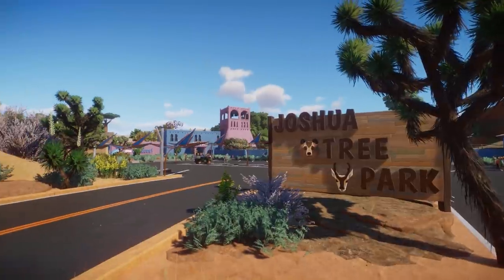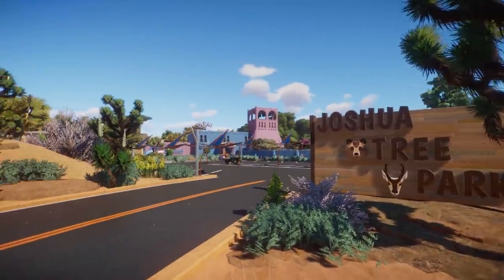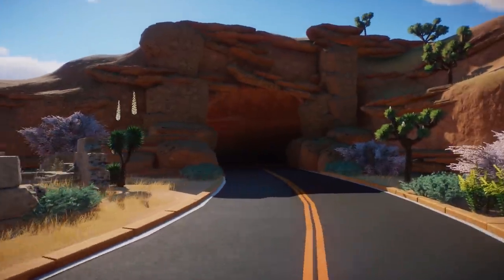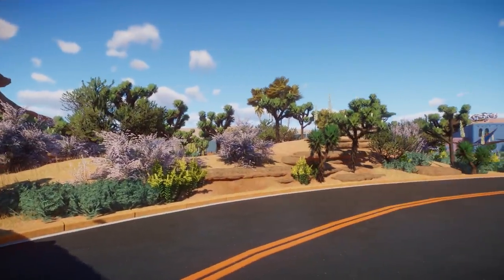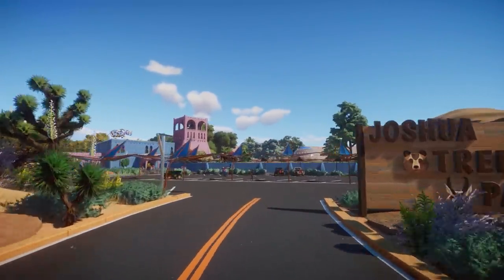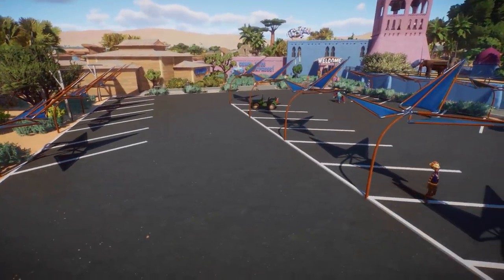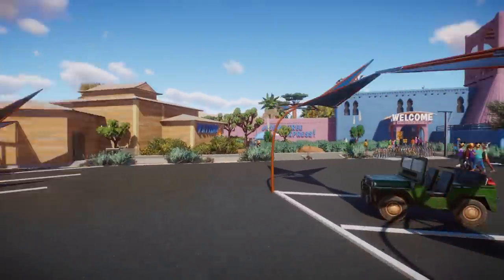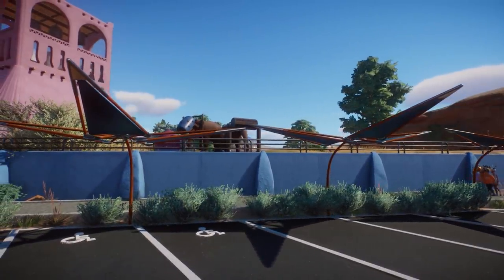This already looks super nice. I love that we are getting a more Africa pack-themed zoo — that is going to be very exciting. I really like these temple pieces here, and the foliage work and rock work look great. I love the parking lot right over here, and that is probably the entrance point.